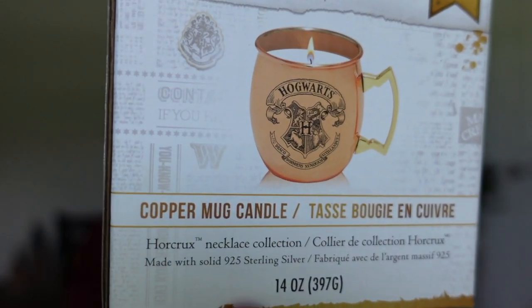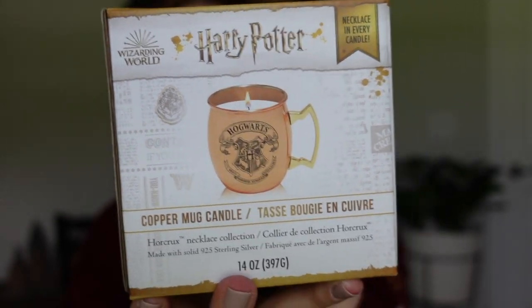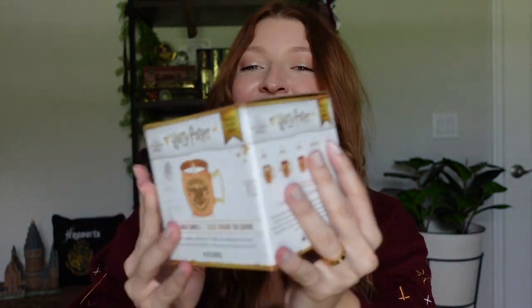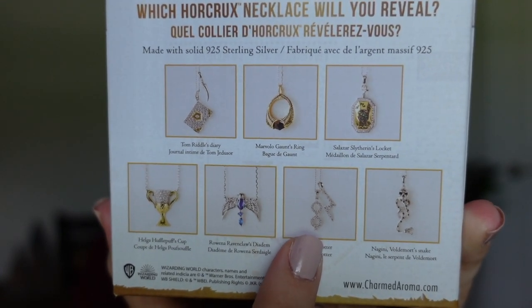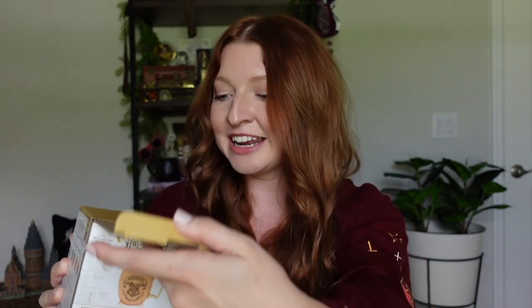Now for candle number three — last but certainly not least because this one is so adorable. This is their copper mug candle with the Hogwarts crest right on the front. Here is the front packaging, and it mentions that you will receive a necklace in every candle — so not only am I going to have new rings, I'll also have a necklace to go along with it. Possible necklaces include Tom Riddle's diary, the resurrection stone, the Slytherin locket, Hufflepuff's cup, Ravenclaw's diadem, Harry's glasses and lightning bolt, or Nagini showing the dark mark. This makes me want to get more of these so I can collect them all.